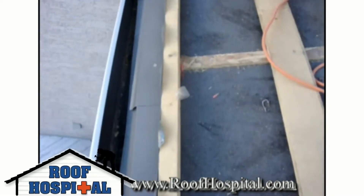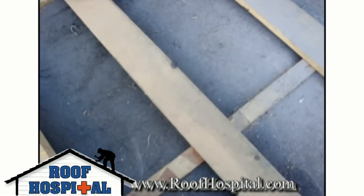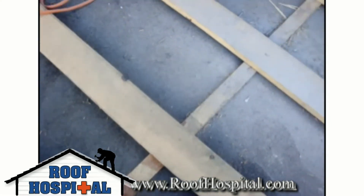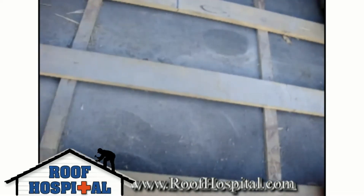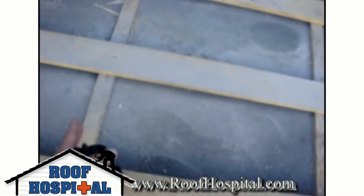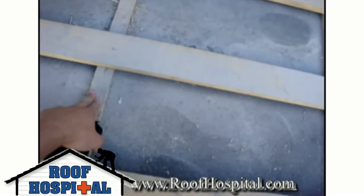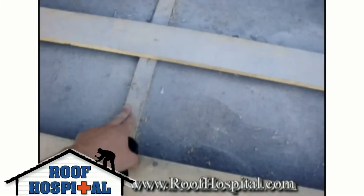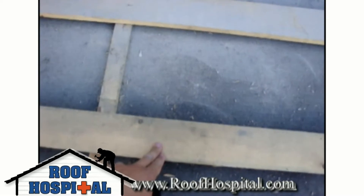On top of the leak barrier protection, the first thing we put on is this counter strapping going vertically with the roof line. This has to be installed right on top of the trusses in order to get the best support and an evenly spaced out line in between. Then on top of that counter strapping, which is 3/8ths OSB board, we put on our range strapping, which is 1 by 4 plywood.